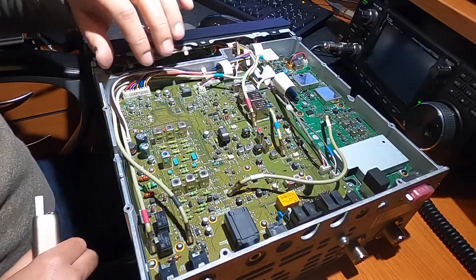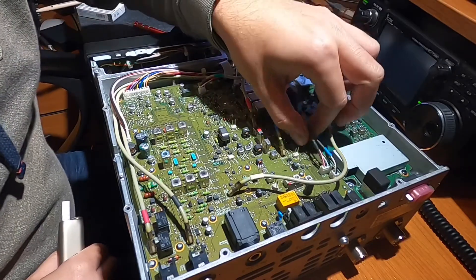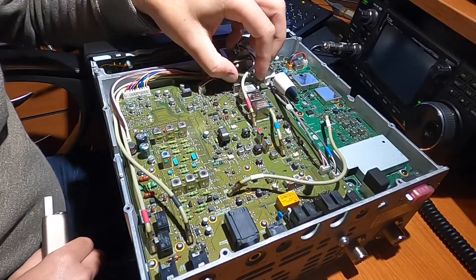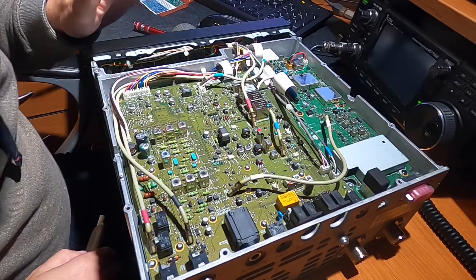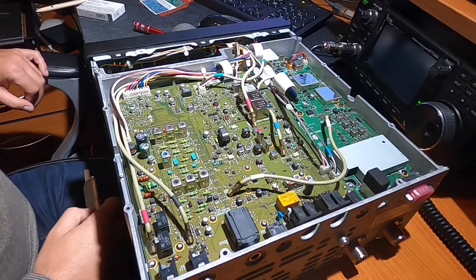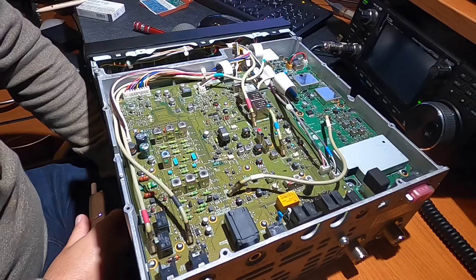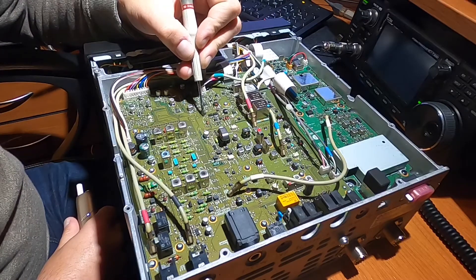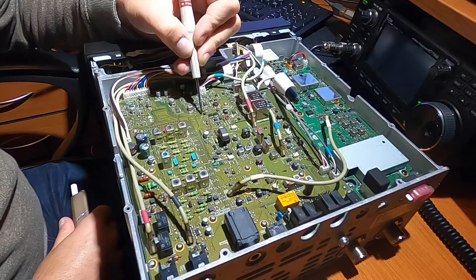Okay, I reattached all connectors and everything seems fine. This radio is still totally original, like it came from the factory. I found a tap for the second intermediary frequency — it is here — and I will tap here to feed the IF buffer.